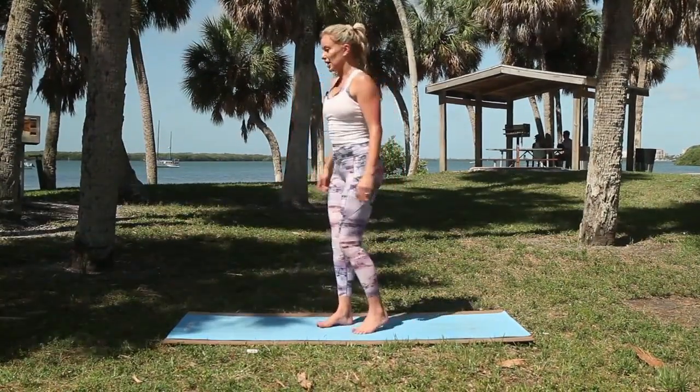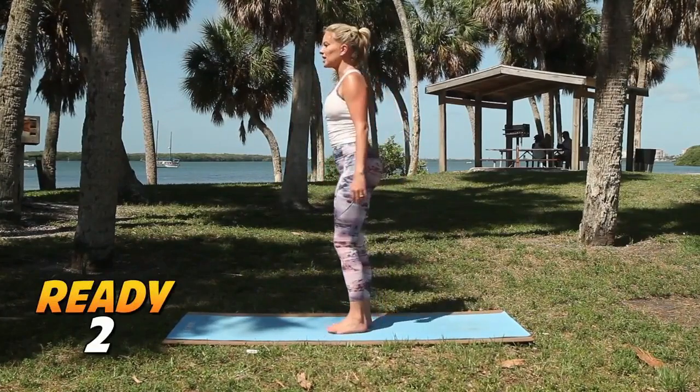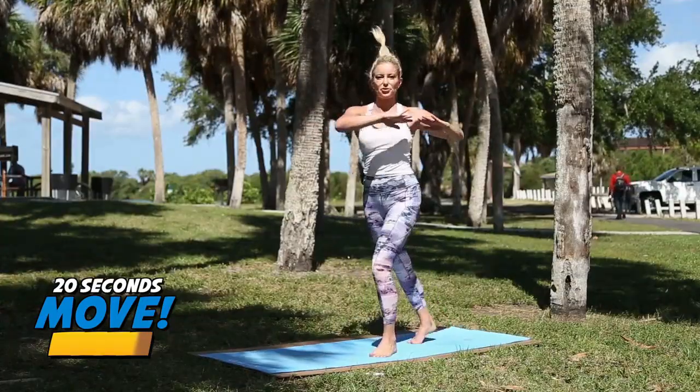Starting in five seconds, we got a little switch twist for the first one. Three, two, one. So you're just jumping the feet apart, twisting through your waist.